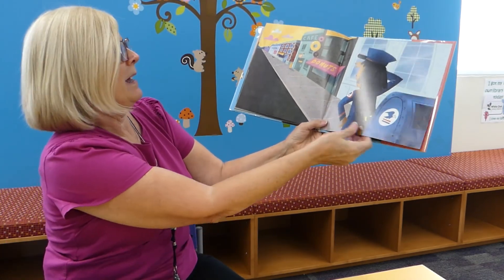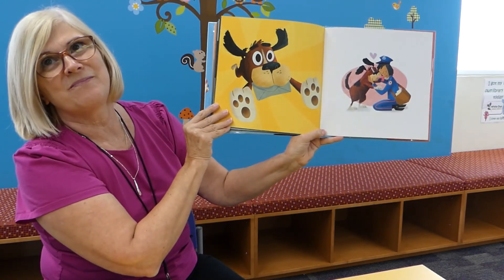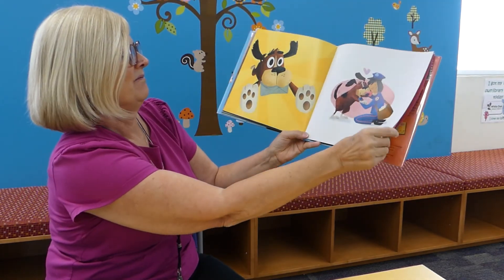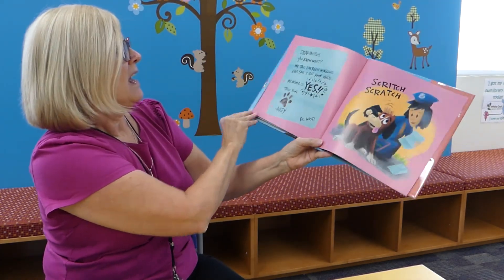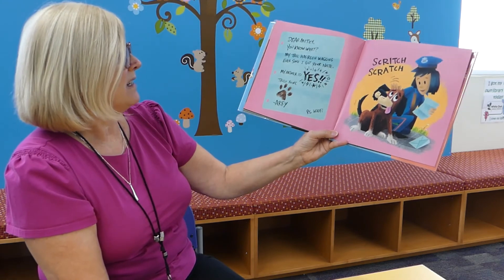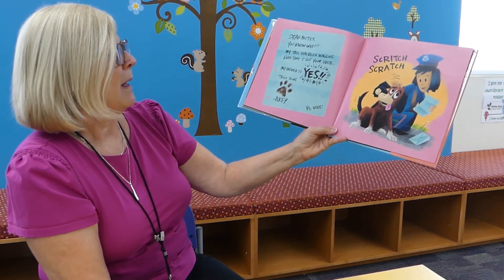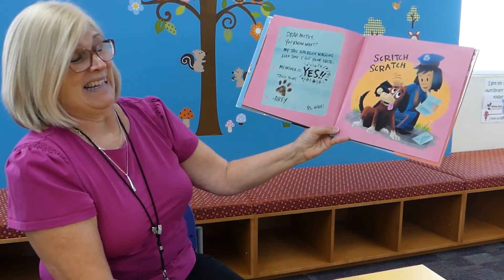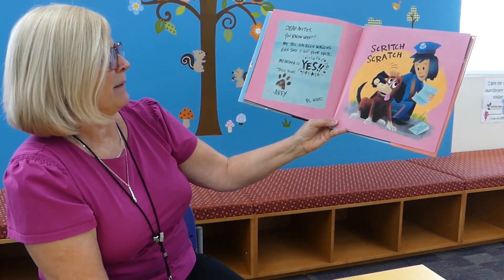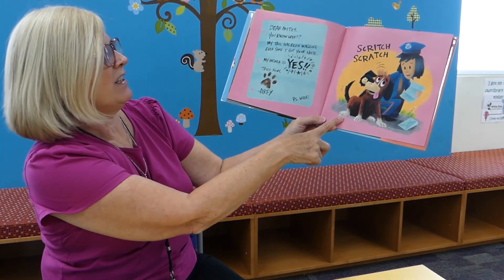There she is — she's at the blue mailbox. He finds her. Dear Mitzi, you know what? My tail has been wagging ever since I got your note. My answer is yes. Truly yours, Arfie. P.S. Woof. Scritch scratch.